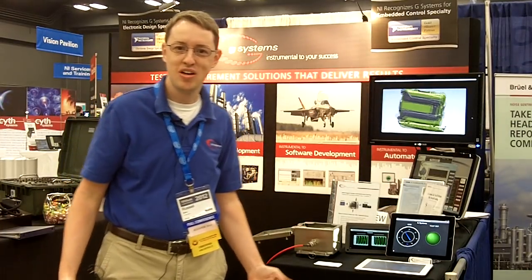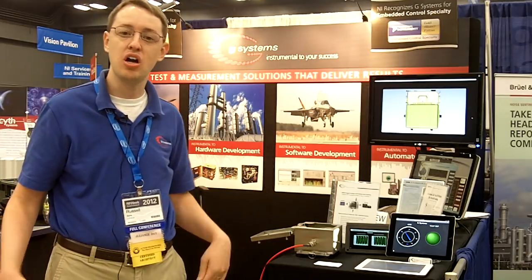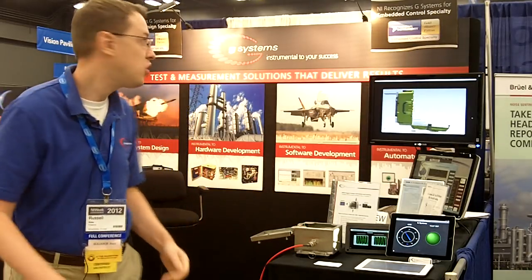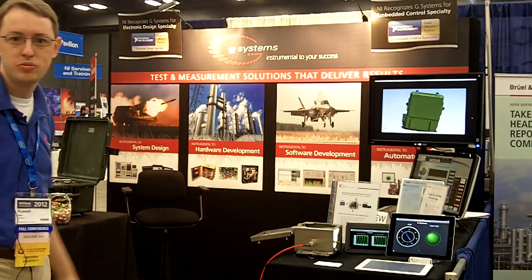Hi, I'm Russell Blake. I'm an engineering team leader at G-Systems. G-Systems is a Gold Alliance partner, an electronic design specialty partner, and an embedded control specialty partner.